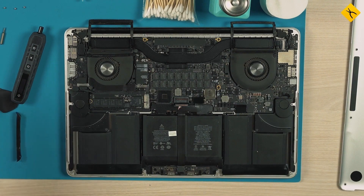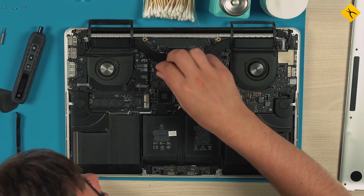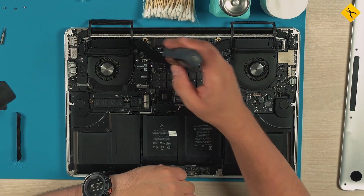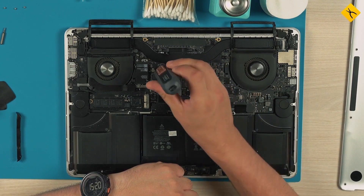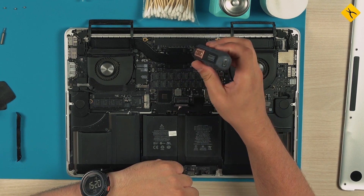Once the battery is disconnected we can work safely. To unscrew the screws of the cooling system, an AT4 bit is required. Loosen the tightly screwed screws by hand and in a crisscross pattern to avoid misalignment and consequently chipping of the processor or graphics card crystals.